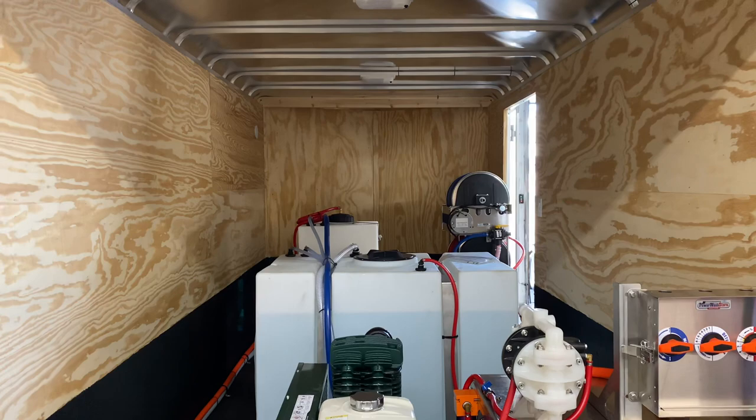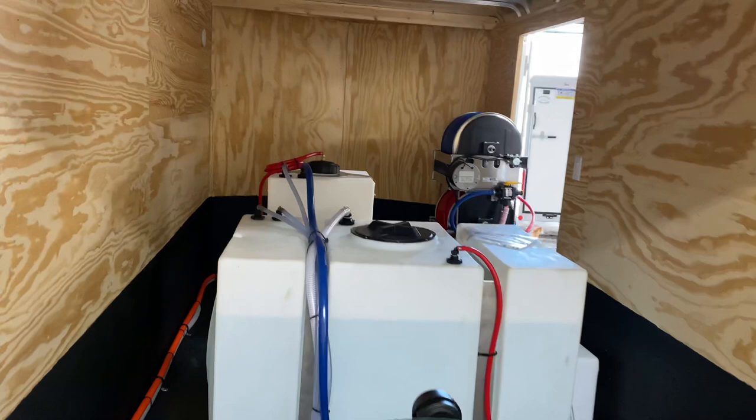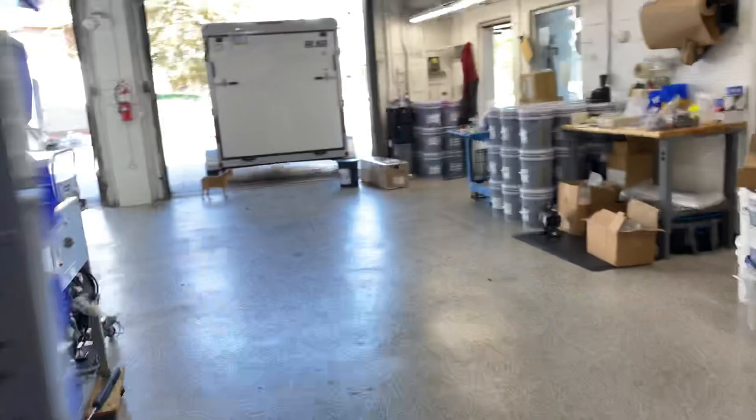Back here we have our tanks. This is a 200-gallon water tank, and behind that is our 55-gallon bleach tank. On the other side is a seven-gallon soap tank — I'll walk around so you can see that as well. We did vent the bleach tank; you can see a coil of hose on top of it that runs down through the floor of the trailer, so it's not venting inside — that keeps chlorine vapors out of the trailer.